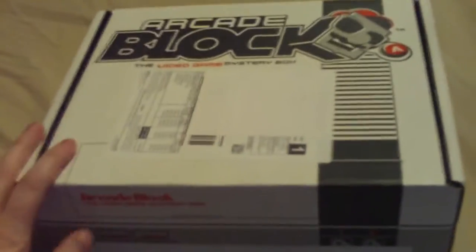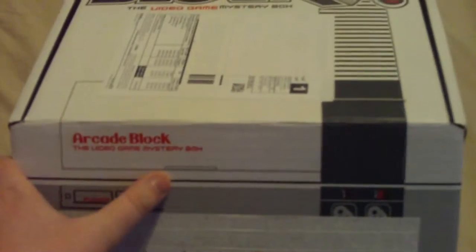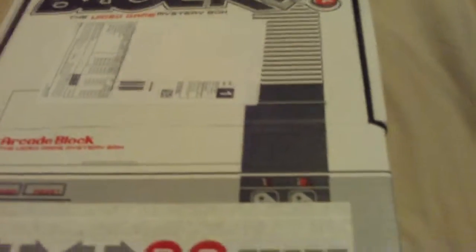Welcome to another Crate Box unboxing. This week it's the Arcade Block from NerdBlock. This is December's box, so let's see what we have inside.